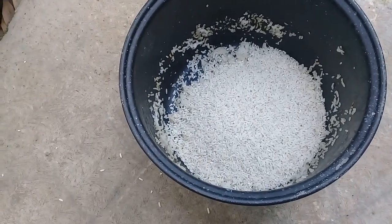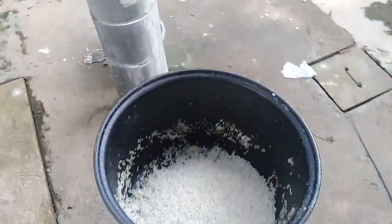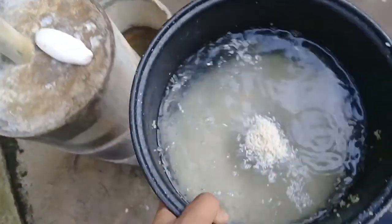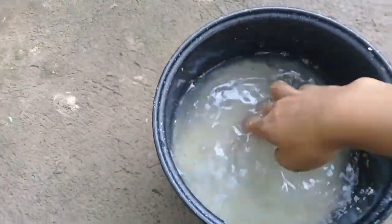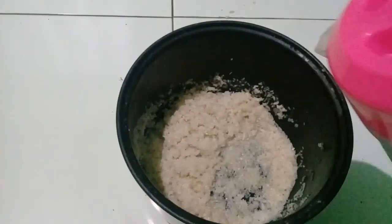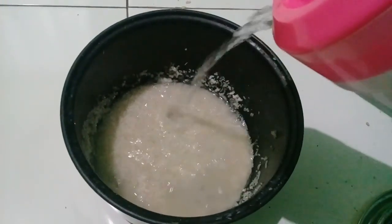Let's get started. Cut a bit of water. Then we take the chicken to eat the egg.